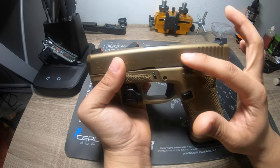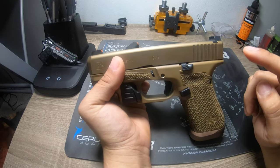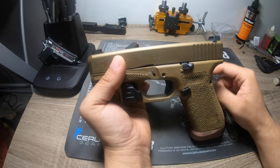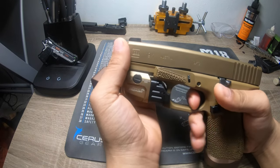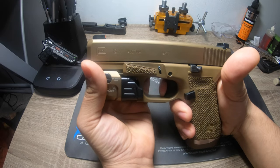Stay away from modding anything up top other than sights. I've done it and have really turned a great gun into a dud. A polish job does lighten up the trigger noticeably. I'd love to get a trigger weight on this one — I think it's probably around four and a quarter to four and a half pounds, which is perfect for carry.